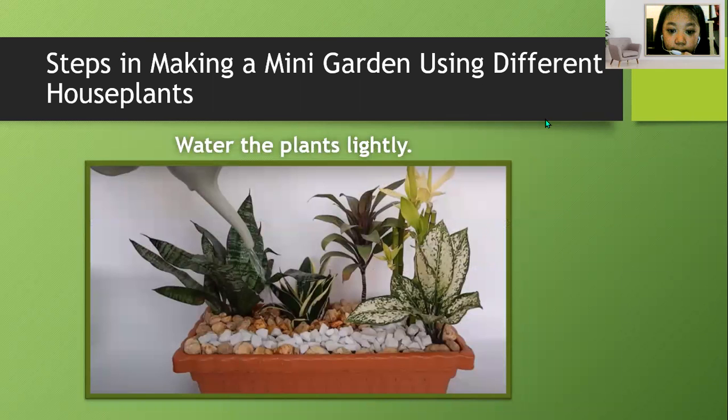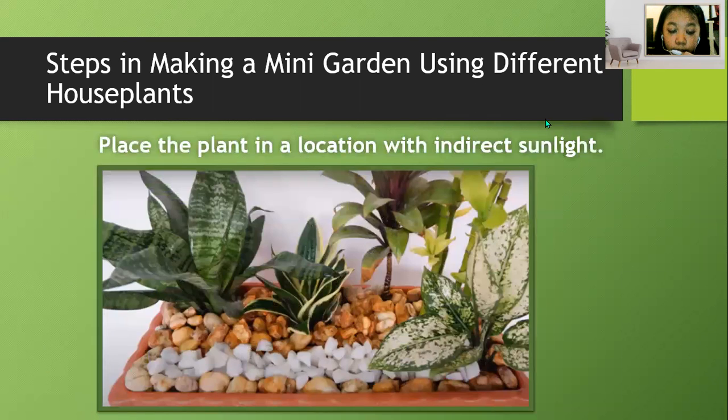Water the plant slightly. Place the plant in a location with indirect sunlight.